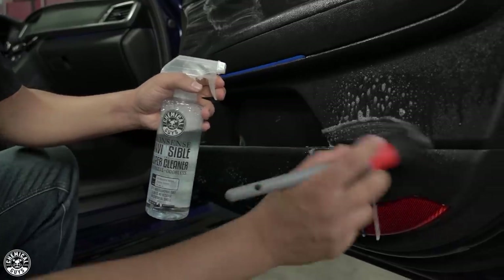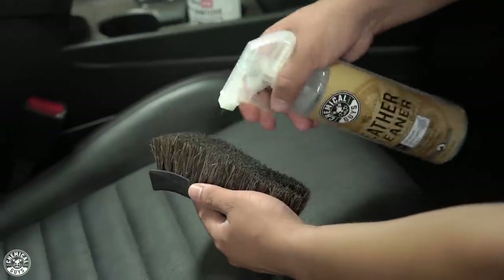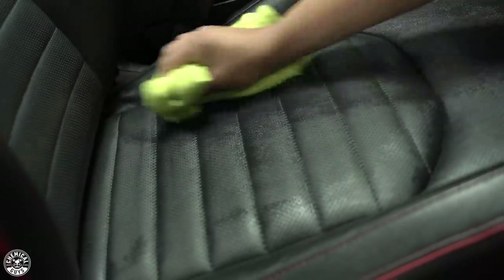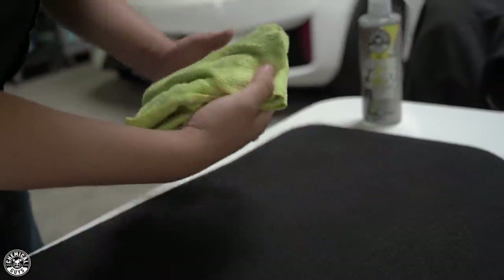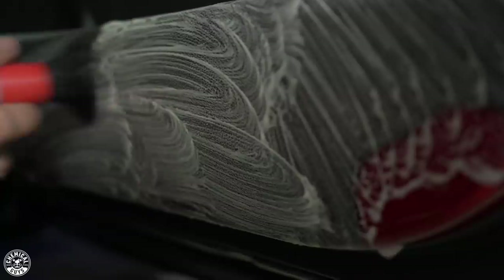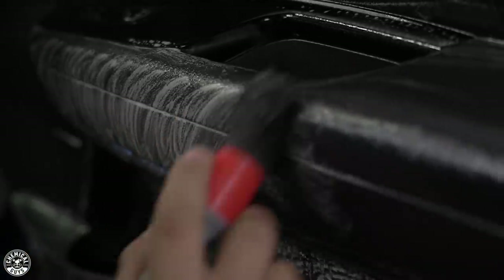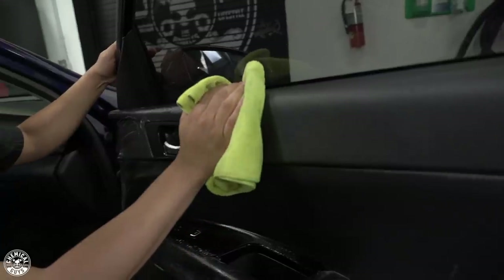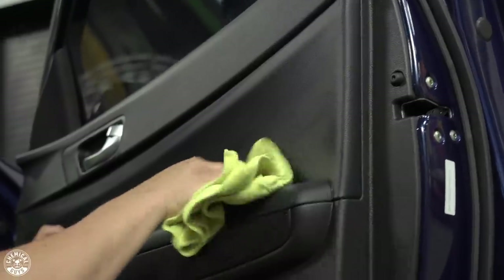Before I go any further, I do want to mention that we have already cleaned the surfaces we're working on today beforehand. We cleaned the door panel with Nonsense and one of our brushes from the All The Details brush set, our leather with leather cleaner and our leather cleaning brush, and we also cleaned our fabric with Lightning Fast and the nifty carpet brush. The reason we clean first is because you want to make sure there are no oils, grime, or body oils on the surface that could interfere with the bond of your product application, to ensure the best shine and durability.